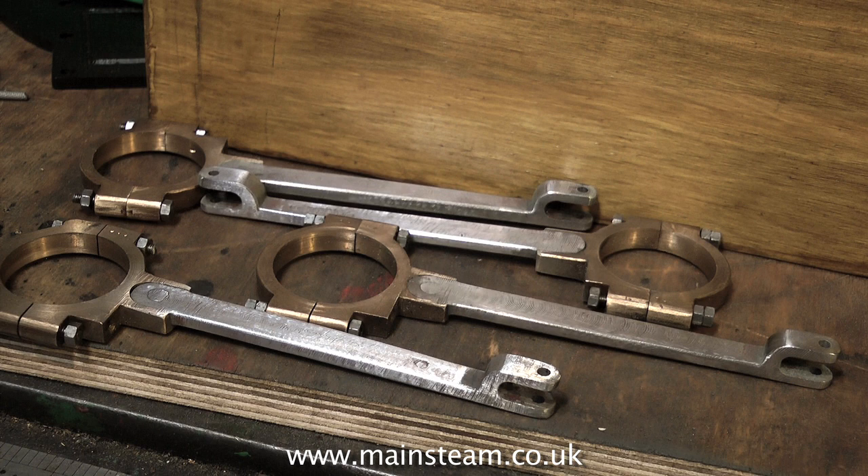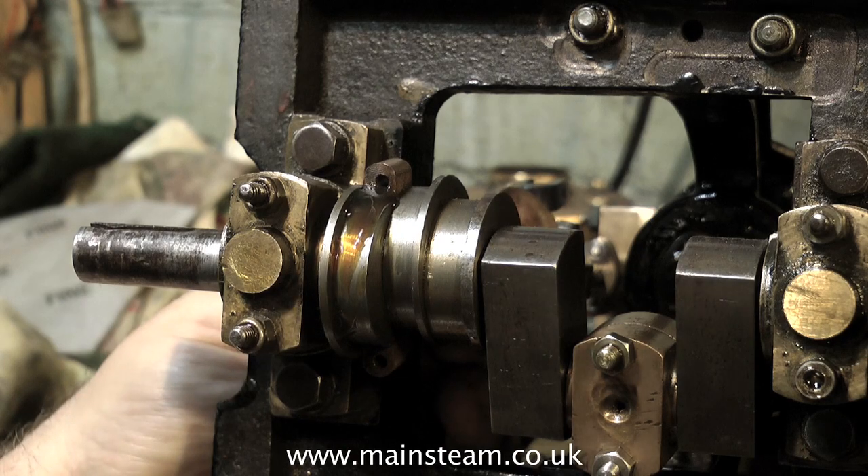The eccentric rods are a lot better than they used to be, so it's now time to refit them to the engine.